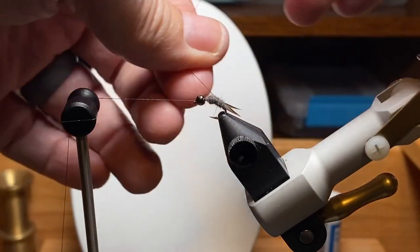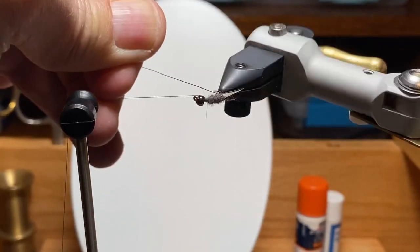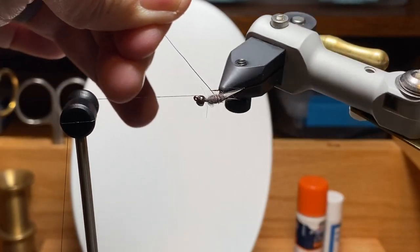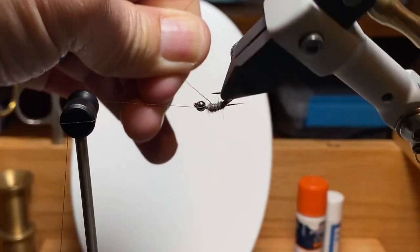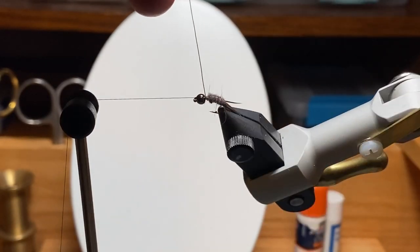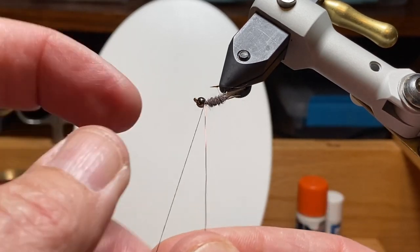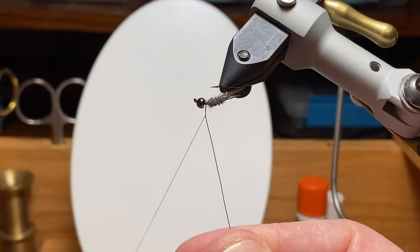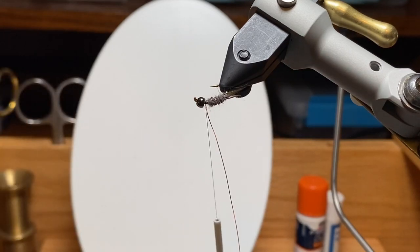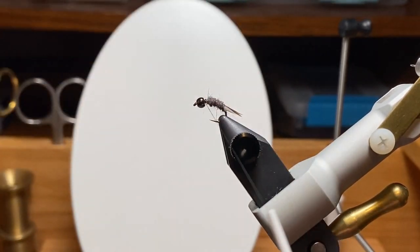We'll put a whip finish around the bare hook there and use the rotary feature to put in the rib. Bobbin cradle in, get a hold of the wire. This is where it's important that we put the wire on the far side, so we have time to space that first wrap and miss those biots — it goes underneath first. Four or five turns here — I just want to make that look like segmentation. I like to finish the wire up on the bare hook without the dubbing in the way, that's why I left that little gap. I get an extra wrap or two of wire, and it ties in tighter when you leave that little spot. Helicopter off the excess.